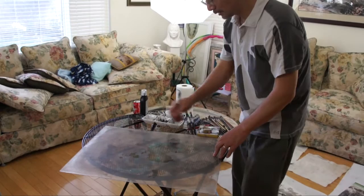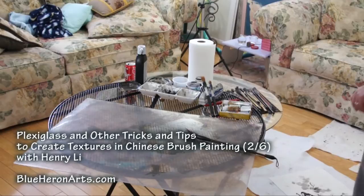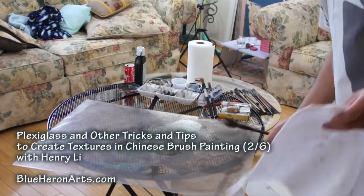The most common use for this is to put some white underneath it so you can see the color a little better.